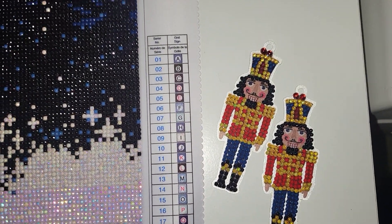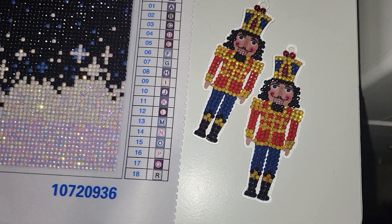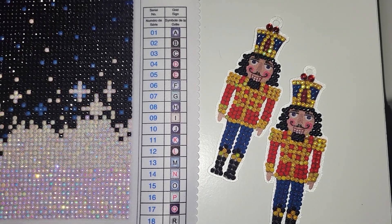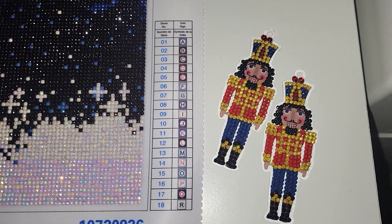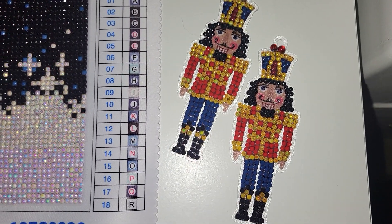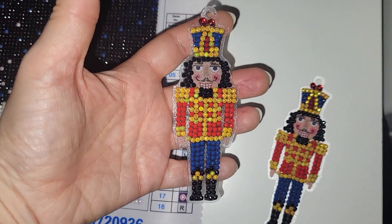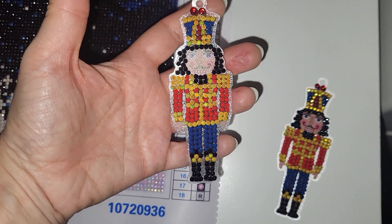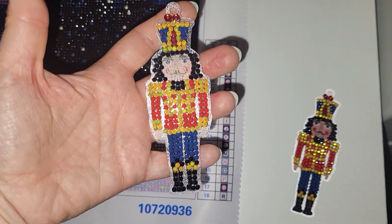Another thing I wanted to show you are these nutcracker ornaments from the same company — not Make Market. I purchased them a few months ago. I have different ornaments: nutcrackers, Christmas tree, the wreath, and snowflake, but I completely forgot about them until one or two days before my daughter had her winter break.